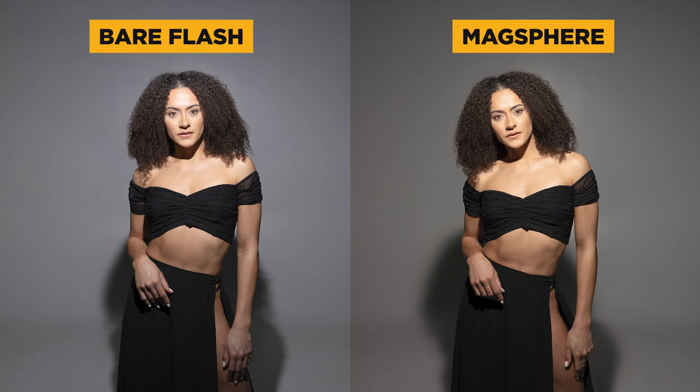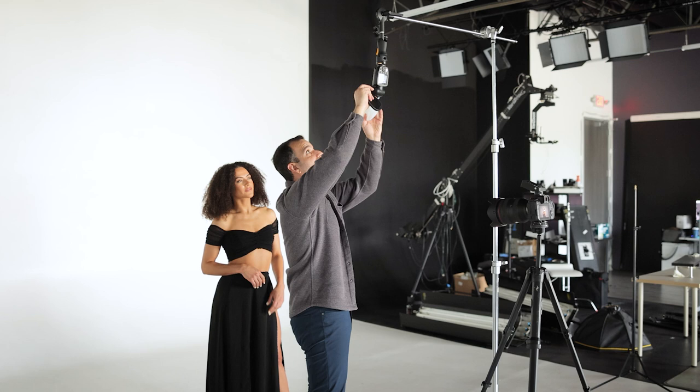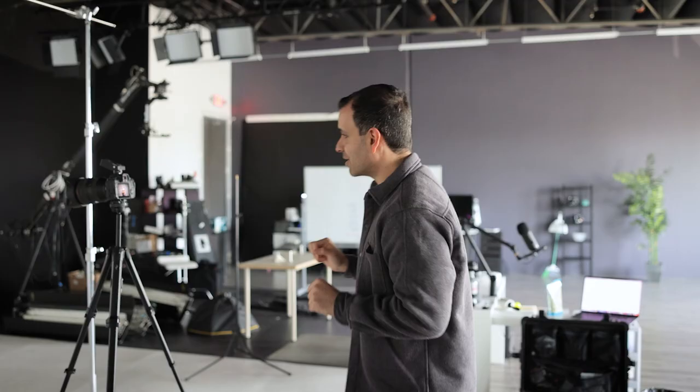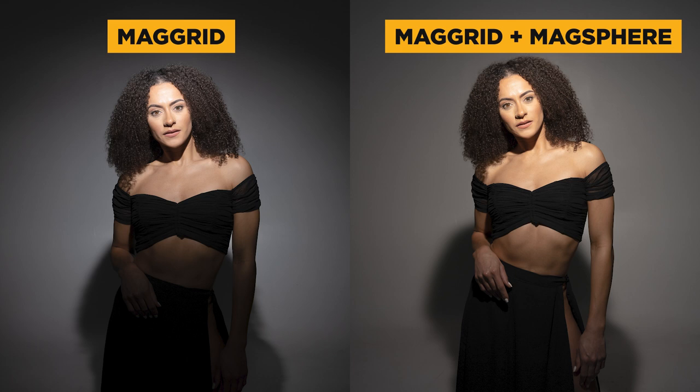Now I want to get to an awesome combo — one of my favorites that you'll see Mag Mod users doing all over the place: grab the Mag Grid 2 and pop it underneath the Mag Sphere. The light gets funneled forward, but the sphere makes that grid pattern much more pleasing. If you compare it to the sphere alone, we still get a tight light pattern, but that circular shape and overall pattern is so much nicer. The sphere is not only diffusing the light, it's also making it more pleasing.